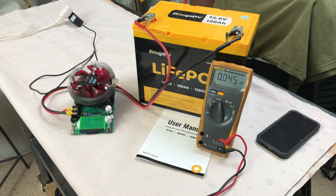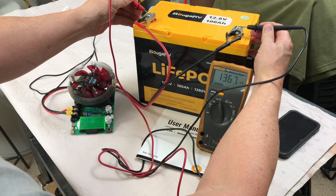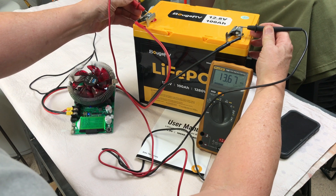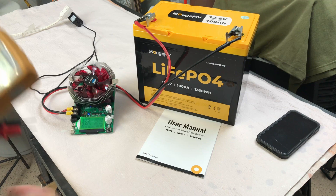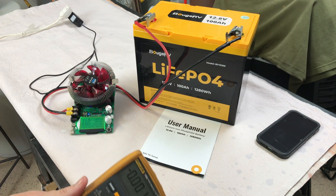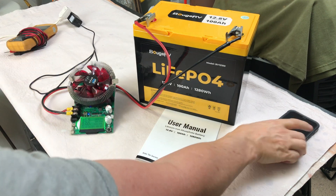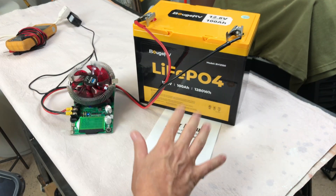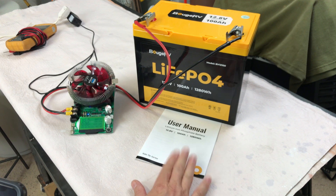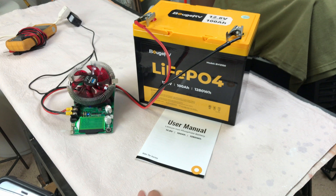I've got the group 24 Booge RV 100 amp hour battery fully charged. Let's check the voltage — 13.67 volts. I've got it connected to a discharge device so I can do a capacity test. But before we begin I want to show you something I discovered by accident. This battery does not mention anything about Bluetooth in the manual. There are no QR codes to scan and it doesn't say Bluetooth anywhere on the box.